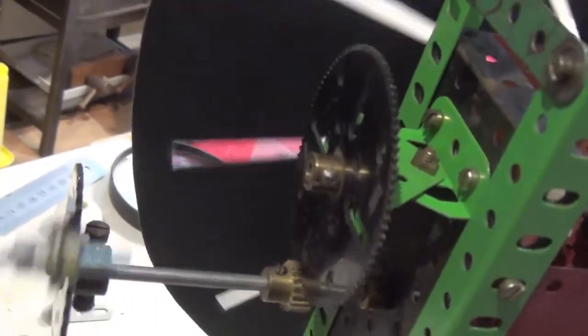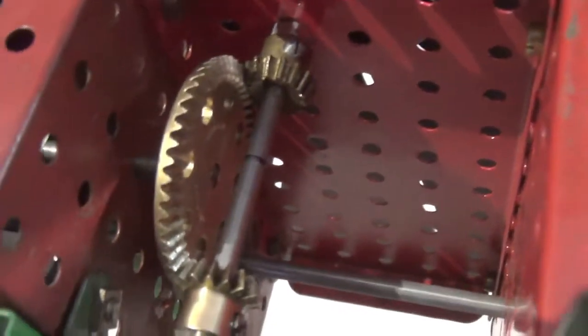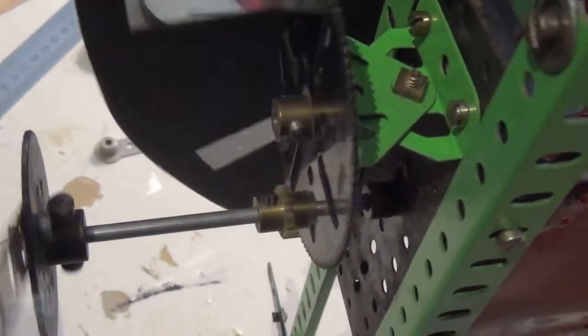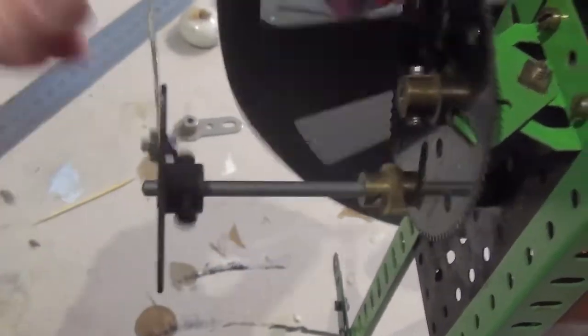I've geared it so that one turn of the handle turns this large gear slightly — just a small amount — proportionally, to compensate for the fact that we don't have three gears of the same size inside. The original praxinoscope has three gears of the same size. I've arranged it so that about two turns of the handle will give one full turn of the discs, and that's 13 phases. Because we want about 13 phases a second, two turns of the handle is quite happily manageable — slightly less than two turns required, actually.